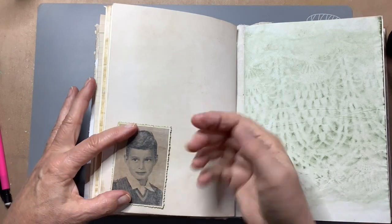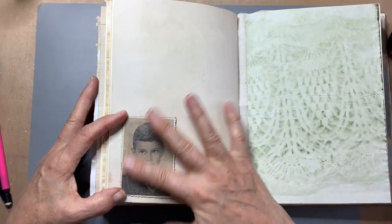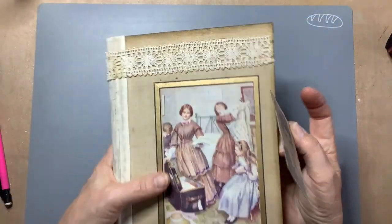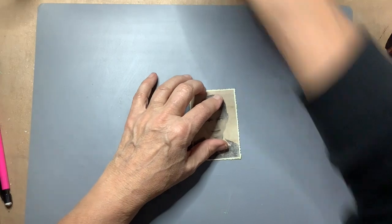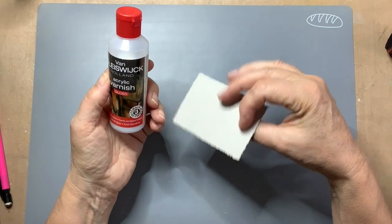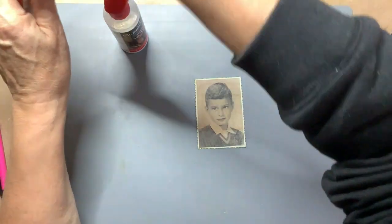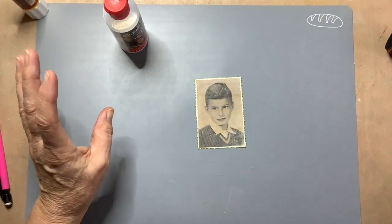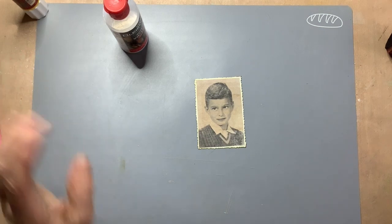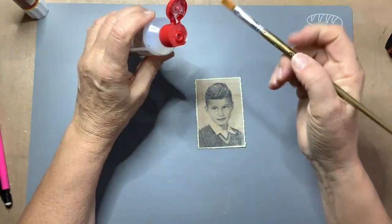I think I'm going to use it just the way it is. It's a bit matte, and I like matte, but old photographs aren't matte. Maybe I should do some gloss varnish on it. Shall I? Well, let's try — if it works, it works, and if it doesn't, well, it doesn't. I'll try to leave it this way.